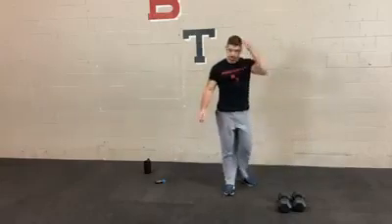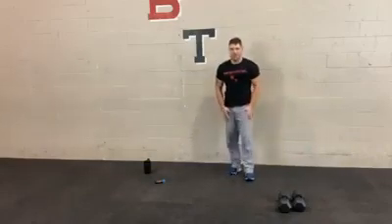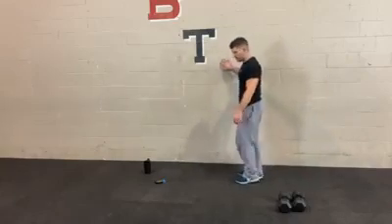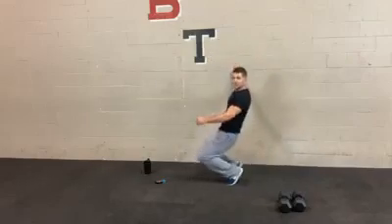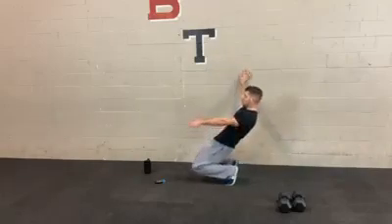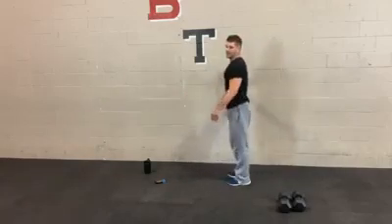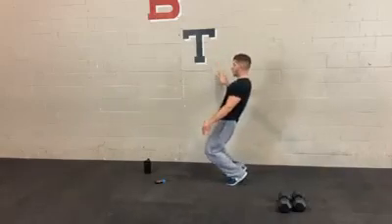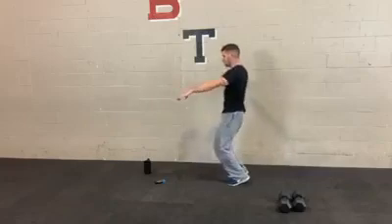Next we're going to do the sissy squats — using that wall to hold on. This is a really good exercise for those who want to build the legs but don't have any equipment or only have a light weight at home. This is a really good quad builder just by manipulating joint mechanics — you don't need heavy weight to squat or lunge. This gets the same thing done with no equipment at all. Out of all the exercises here, the sissy squat is probably going to be the toughest on the quads — the one where you should feel the most lactic acid and pump.